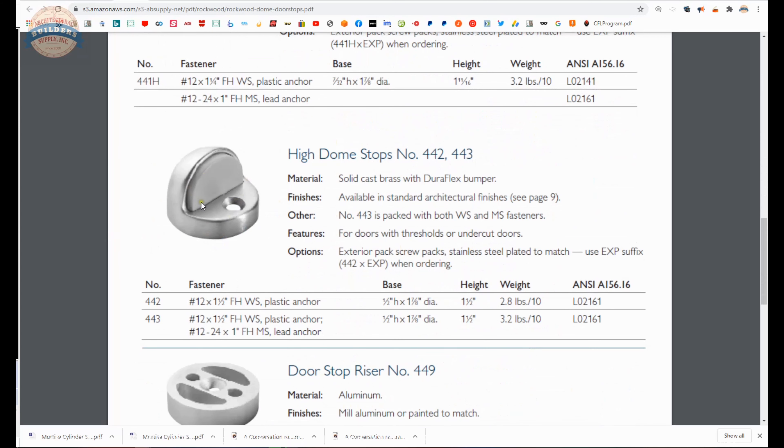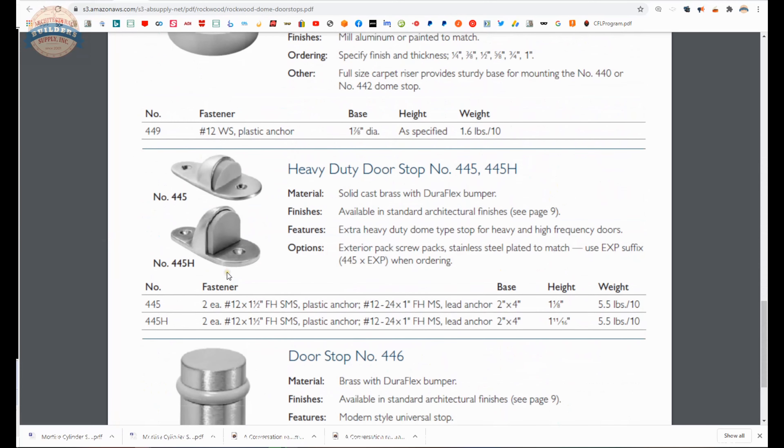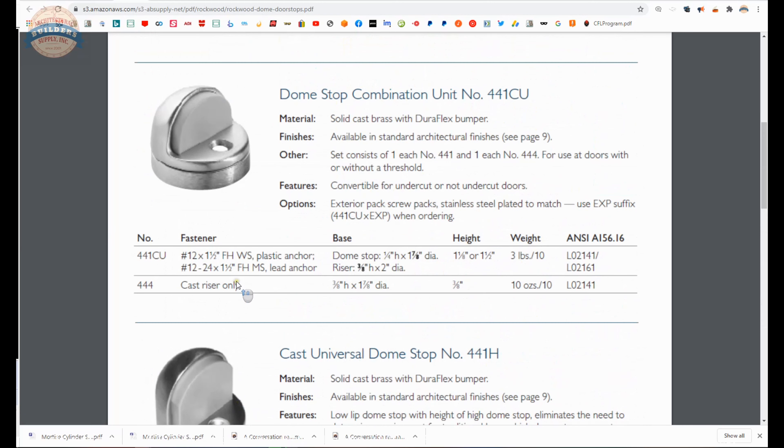Here is the taller version of the 440 — this would be the 442, where its half inch high. Heavy duty styles and a more modern type are here as well. So there are some options in terms of floor stops.